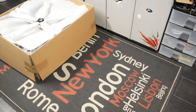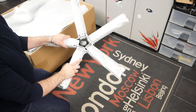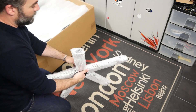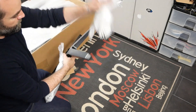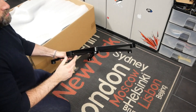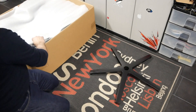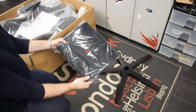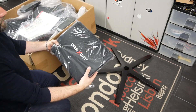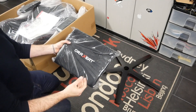On se lance dans le déballage afin de savoir ce qu'on va retrouver dans le carton du MX850. On va tout d'abord avoir une base étoilée, bien protégée, entièrement en aluminium. Le design de cette dernière est légèrement différent des autres modèles puisqu'elle est plate.